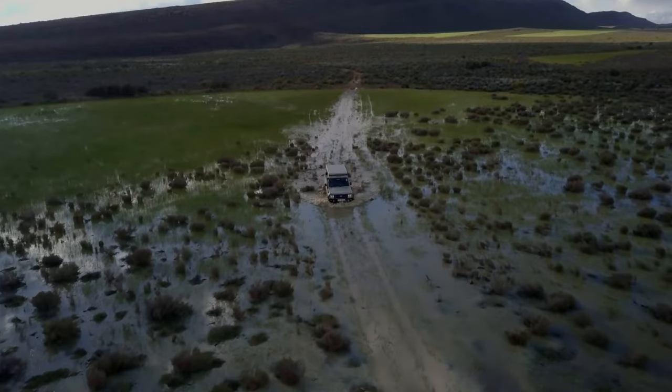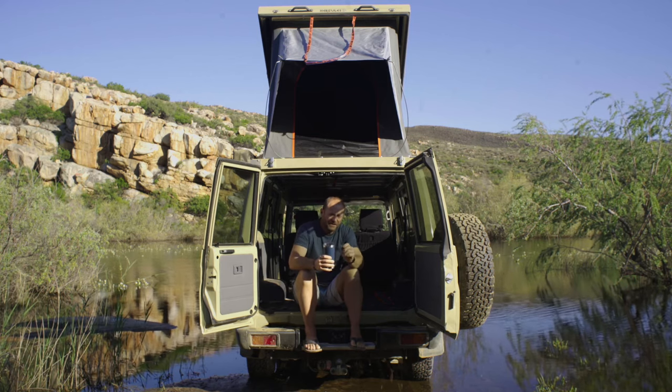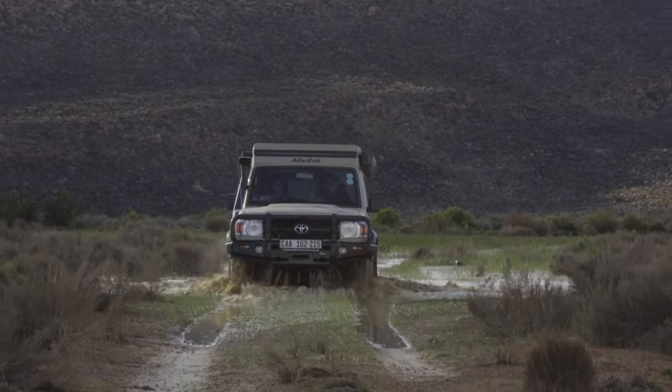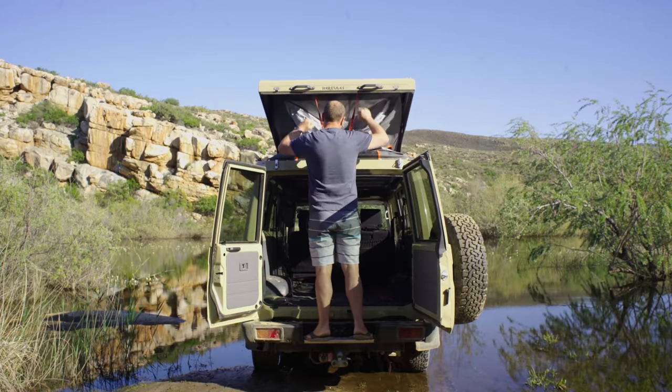So I'm sitting in the back of my troopie, and what I love the most about it is the fact that it's like having a little stealth camper on the roof of your truck. When you get to your destination and want to camp, you literally release some catches and pop the roof — and you've got everything inside.